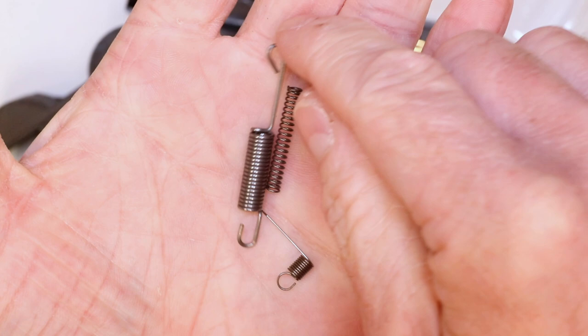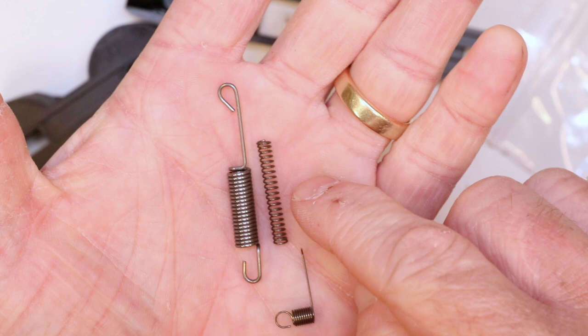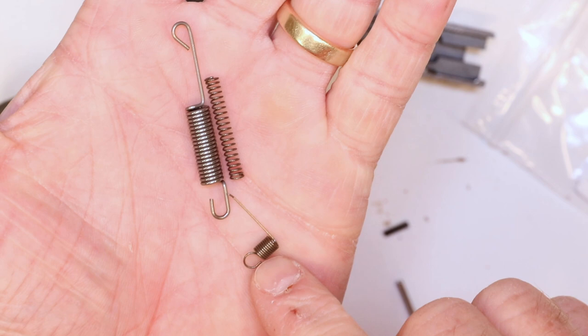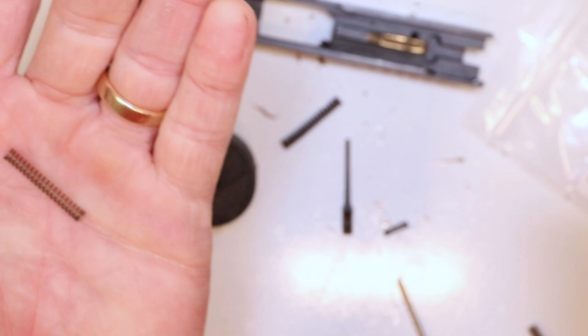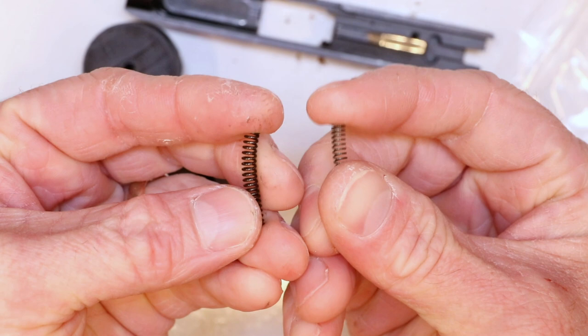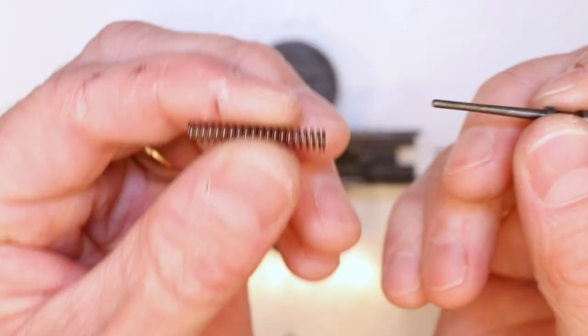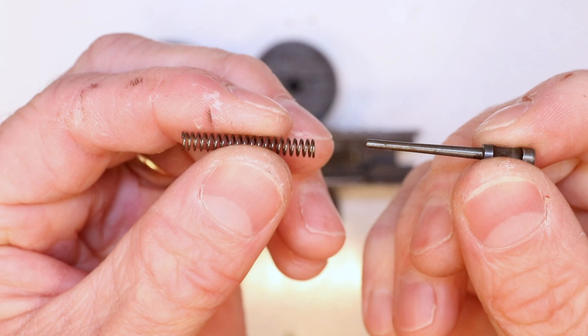Here's your MCARBO lighter trigger spring kit for your LCP-1: trigger return spring, firing pin spring, and lighter hammer spring. It's a great combination of springs to ensure you get good, reliable primer strikes. That's why we're doing a lighter firing pin spring with the lighter hammer spring and this lighter trigger return spring to give you a nice smooth pull. We're going to set the lighter hammer and trigger return spring aside and do a direct swap on the firing pin springs — there's a major difference in how these springs look and compress.